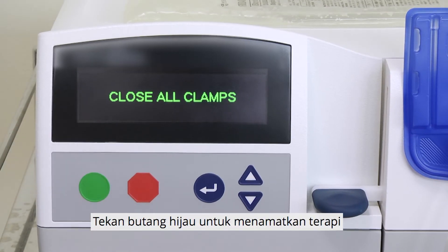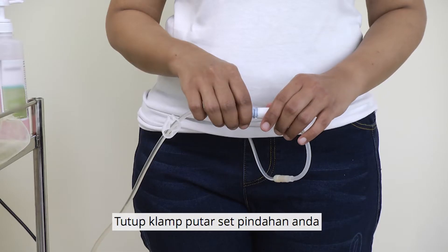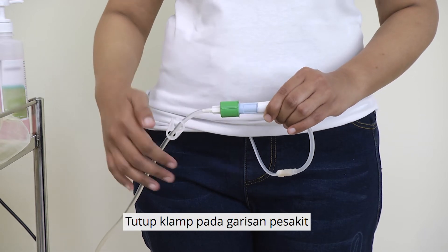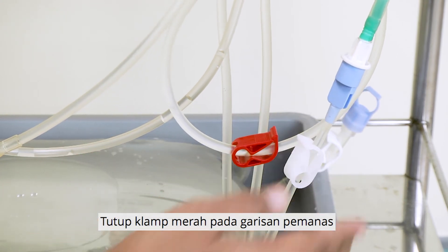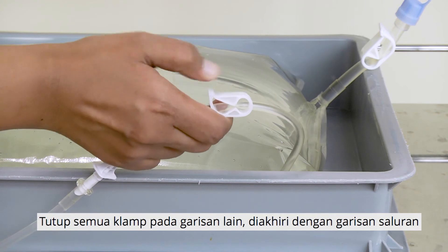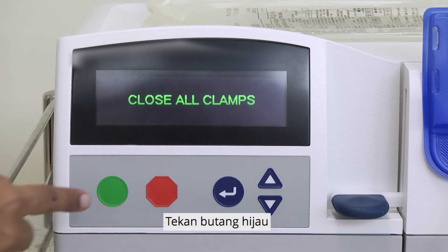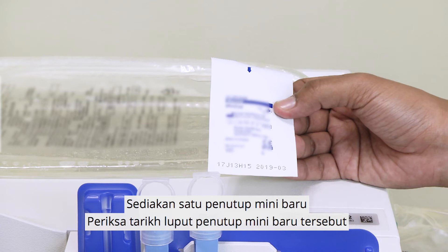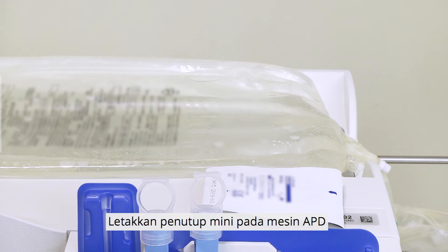Press the green button to end the therapy. The screen will show 'Close all clamps.' Close the twist clamp of your transfer set. Close the clamp on the patient line. Close the red clamp on the heater line. Close all the clamps on the other lines, ending with the drain line. Press the green button. The screen will show 'Close all clamps. Disconnect yourself.' Prepare a new mini-cap, check its expiry date, and place it on the APD machine.